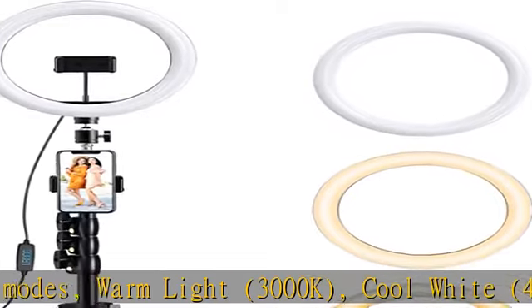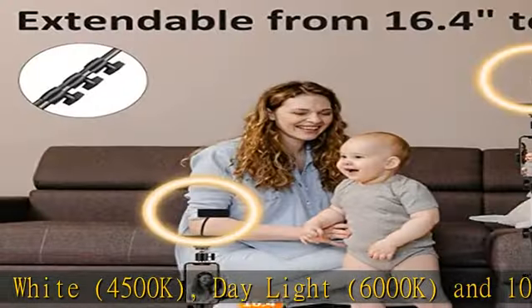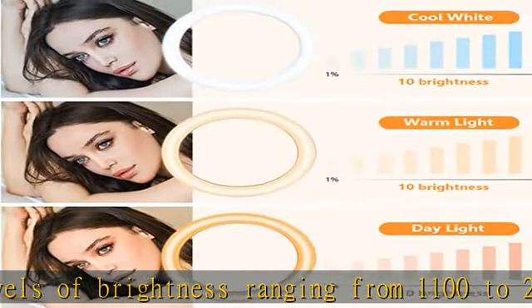You can easily choose a brightness and color temperature that suits you. Adjustable and secure tripod stand, extendable from 16 inches to 53 inches. Our weighted iron tripod base provides increased stability that will prevent your tripod from tipping over.